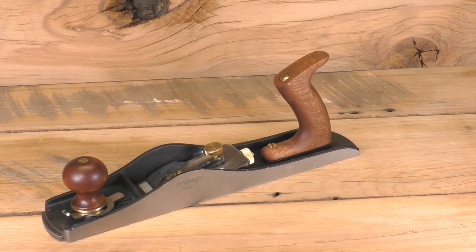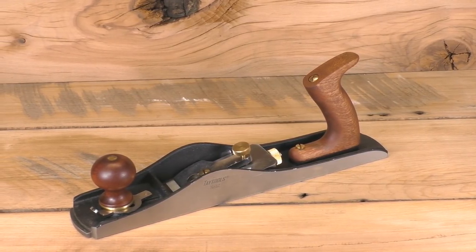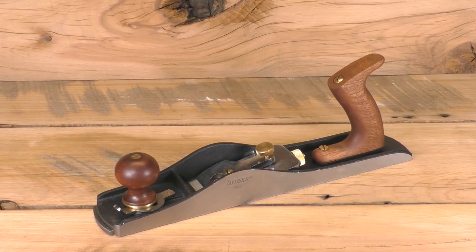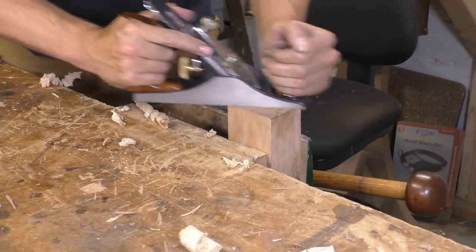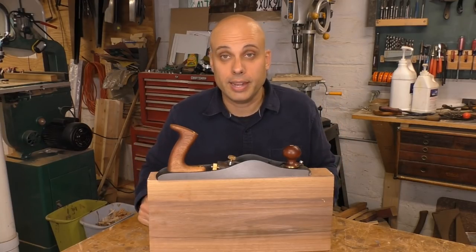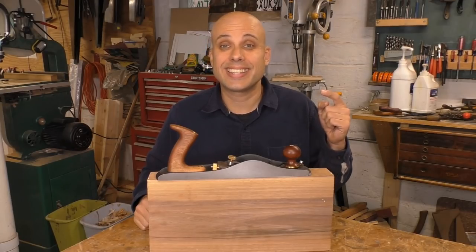I was super excited when this thing showed up in the mail. Not only is it $150, which is a competitive price, it's also made by Soba Industries — the same company that makes the Grizzly Smoothing Plane that you've been seeing in a lot of my Woodwork for Humans videos recently. That little smoother is an outstanding value, and I expected a lot from this plane. And I was completely disappointed, because this thing is a catastrophe.